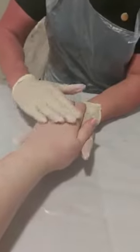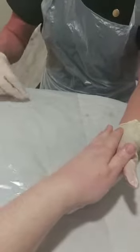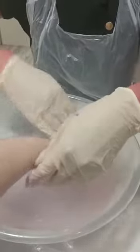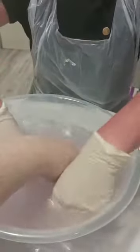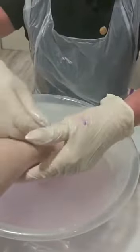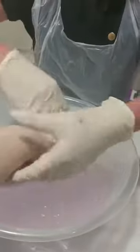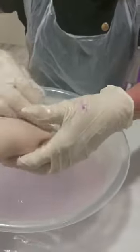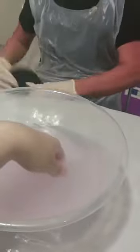Do this for a couple of minutes. Then we're going to get a bowl of nice warm water, place the client's hands in, and remove all the exfoliator. Make sure that it is all removed, because when you're doing your massage you don't want any gritty bits on your client — this will be uncomfortable for them.